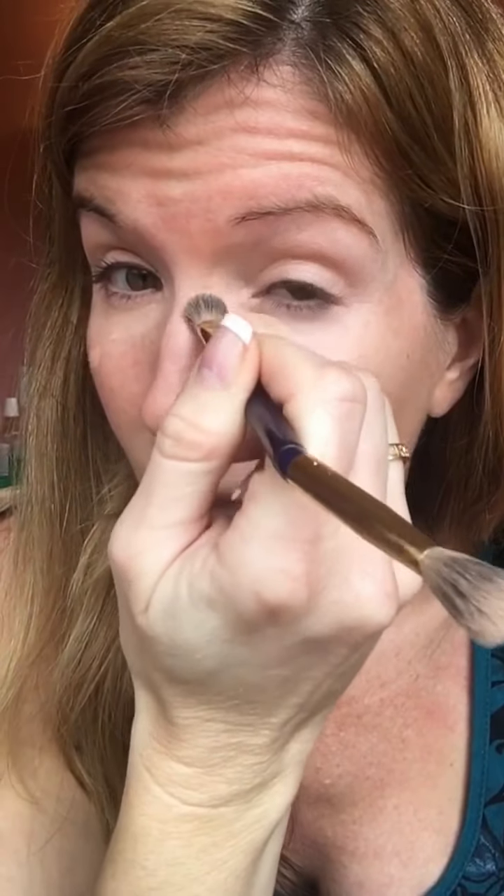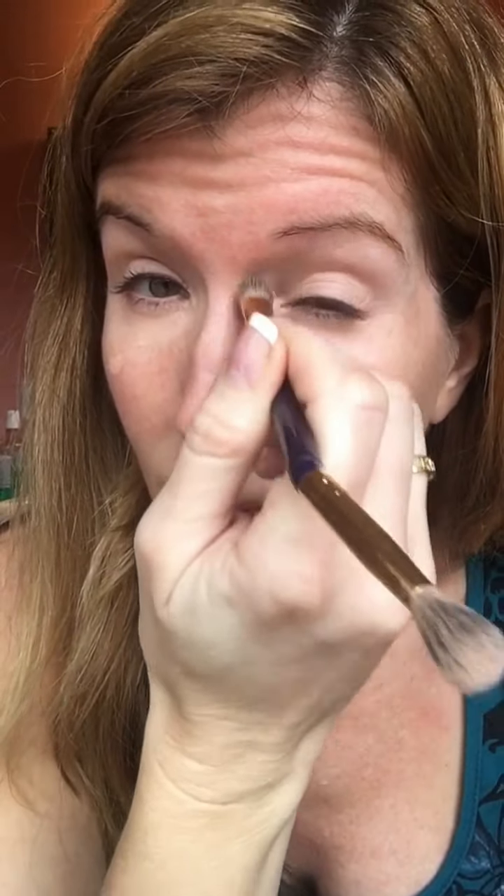Once I get it there, I use a little blending brush — you can also use your finger, I actually use both. I take it underneath my eye and make sure it's all evened out. On any little spots, you can just tap it or blend it in on any blemishes or anything else you need to cover.